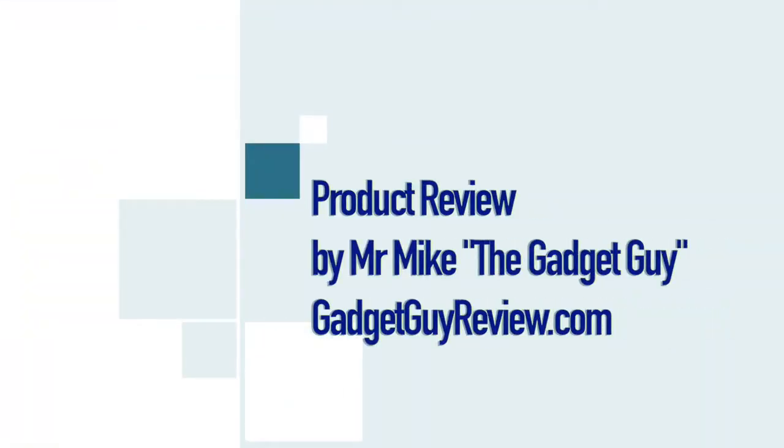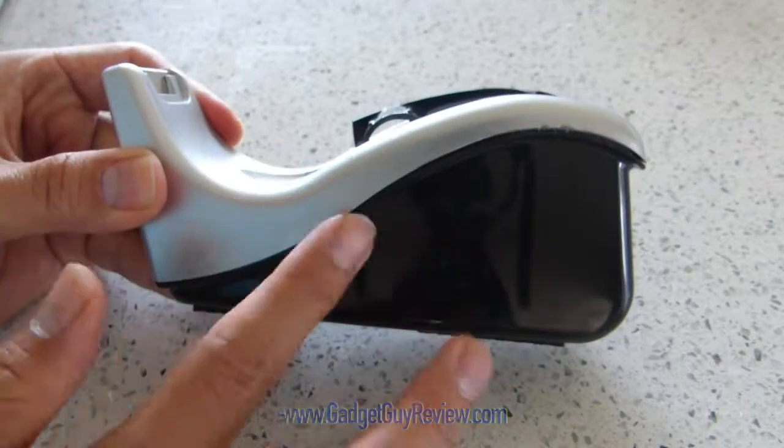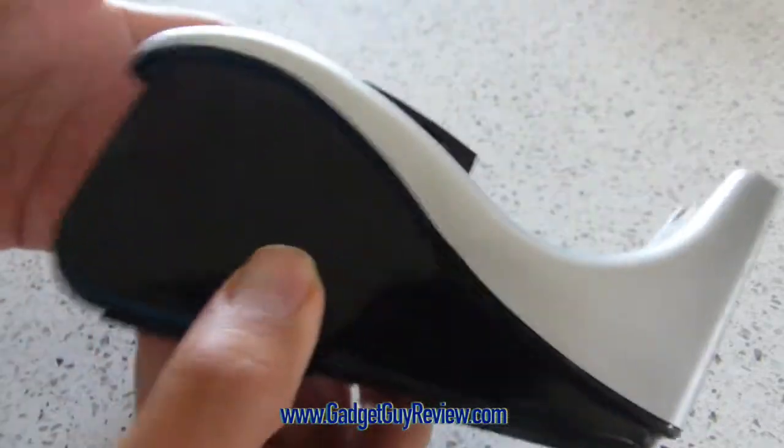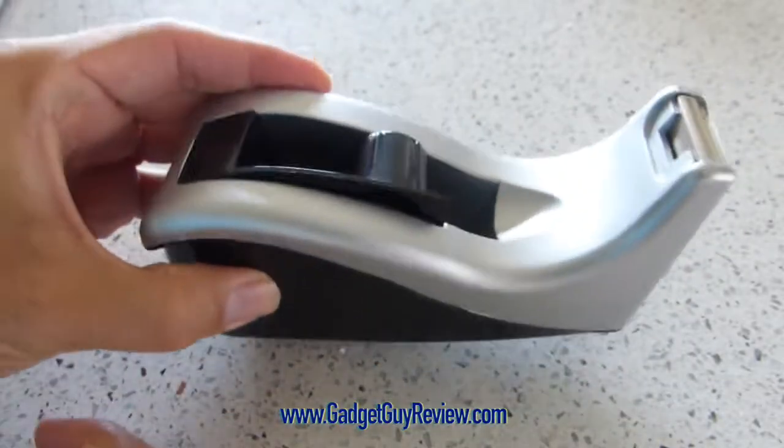Mr. Mike the Gadget Guy here, and this is my review of the Scotch Desktop Tape Dispenser SilverTech Two-Tone. I wanted to show you the object itself. It's quite nice and durable, quite heavy.